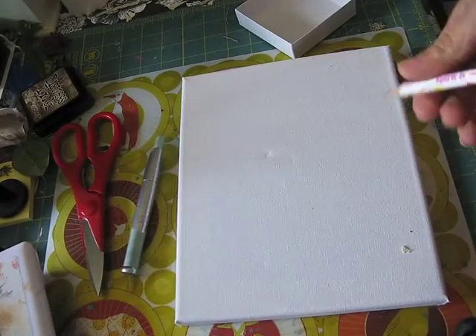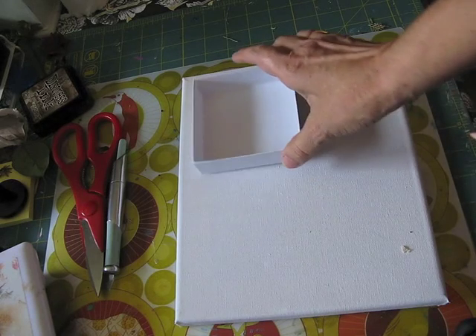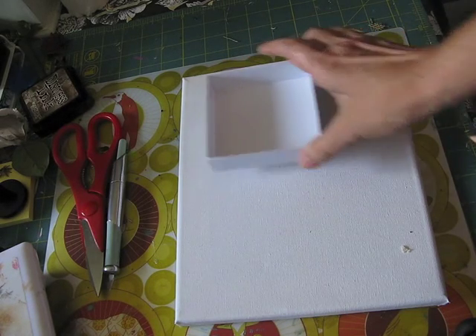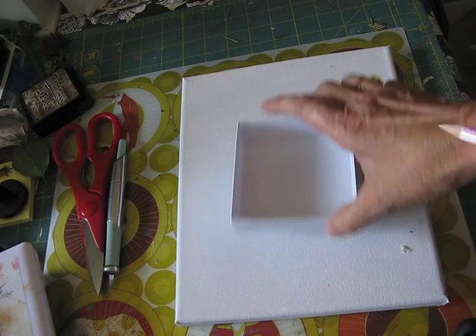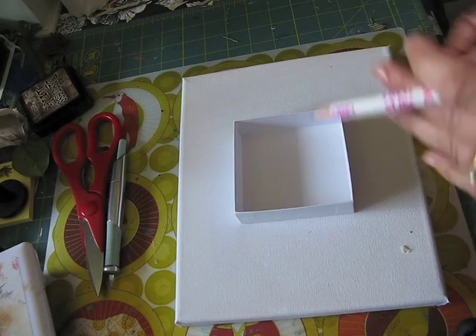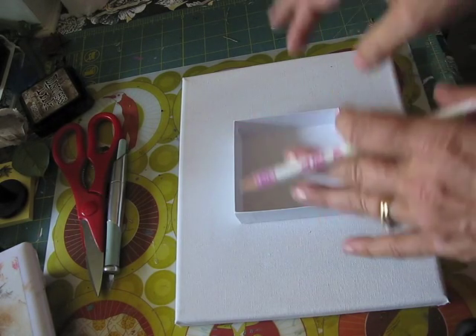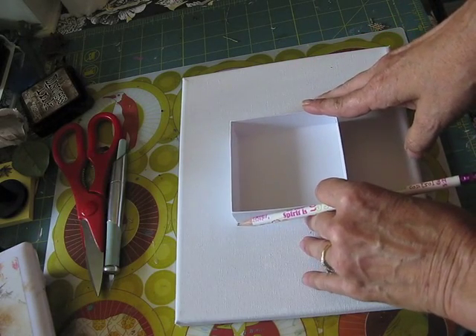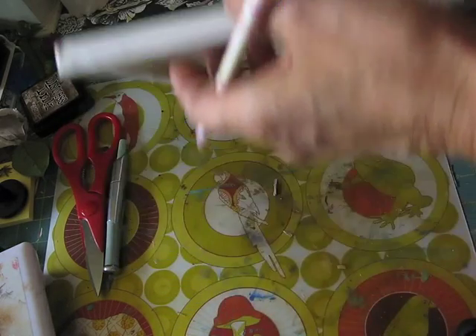The first thing we're going to do is make a hole in the middle. Now mind you, you can make the hole anywhere on the canvas, wherever you would like it. I normally just do it in the middle. I'm not going to measure or anything — I'm pretty good at eyeballing it, but if you want to measure to make sure it's in the center, go ahead and do so.